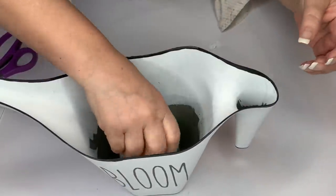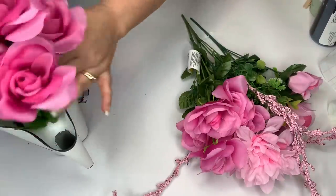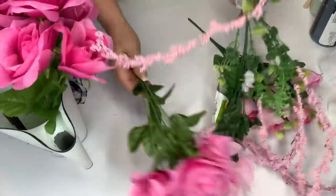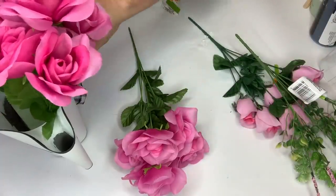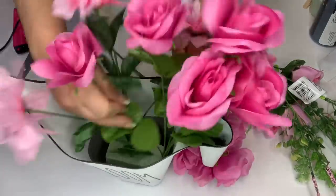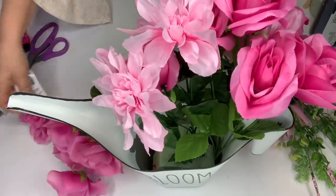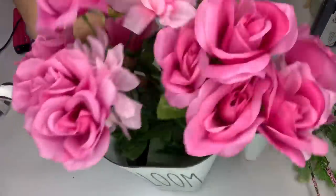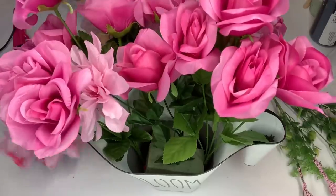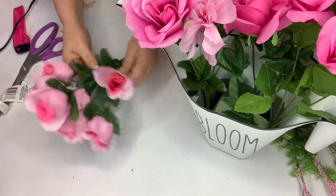Now I'm going to take my floral foam and pop those pieces into the bottom of the watering can. Then I'm going to take a bunch of different pink florals and put those into the watering can and into the floral foam. To remove the tags, just pop off the flower, pull the tag right up, and put the flower back on — that's easier than trying to cut them off. I intertwined the florals after putting the entire branch into the foam and then moved them around until I got it the way that I liked it.